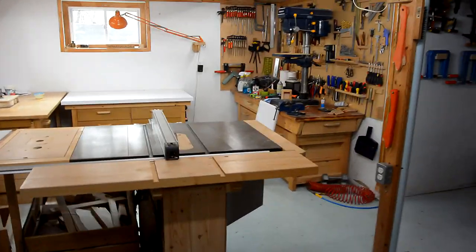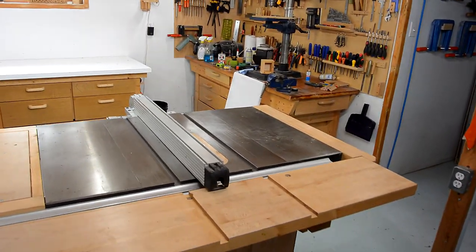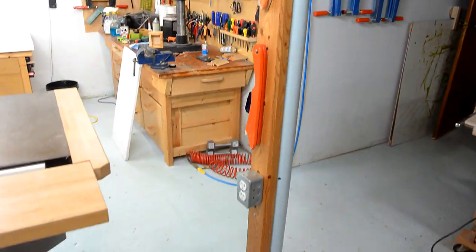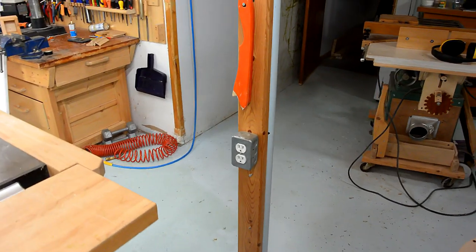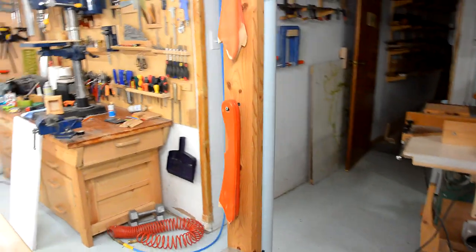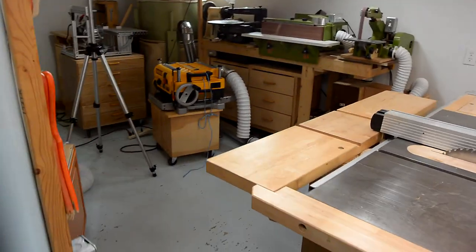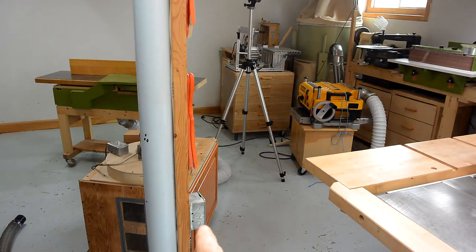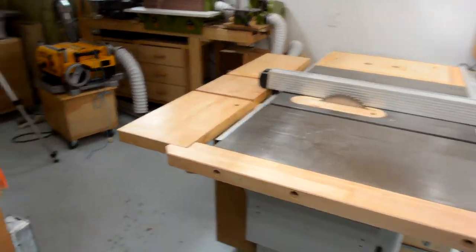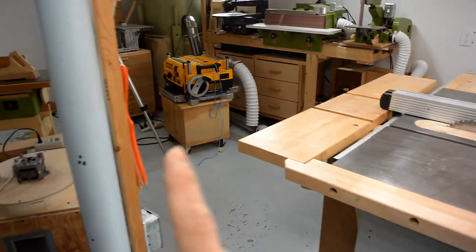It's not perfect, though. The way the table saw is positioned, it's impossible to break up a full sheet of plywood, because there's this column right here which holds up the rest of the house, and that I cannot move. I took advantage of it by putting some electrical sockets on it. But even a half sheet of 5x5 plywood — if I try to cut across that, I end up hitting this column. Very annoying, but fortunately I almost never buy full sheets of plywood. I've at times used my old table saw to rip something that I couldn't do here because I'd hit this column.